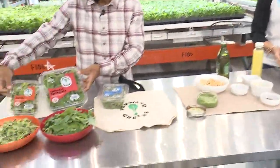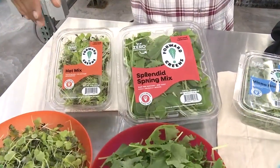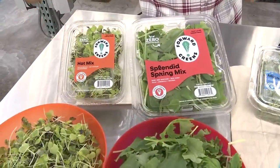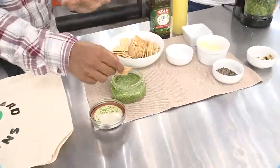Why don't you go ahead and blend that. This is their product and you can find it at a number of local stores like Zupan's and New Seasons — Forward Greens. And you can also make your own micro broccoli right here. We got some that was pre-made.